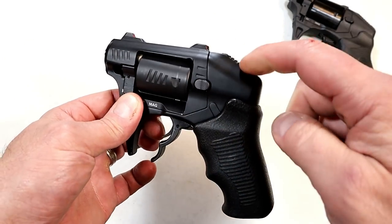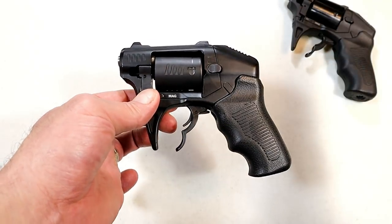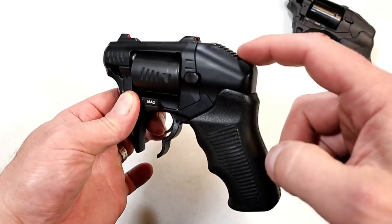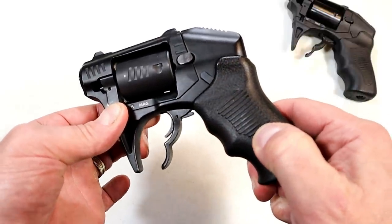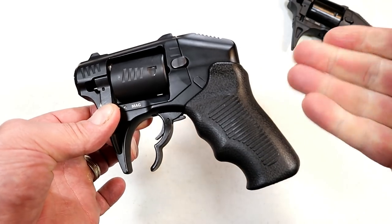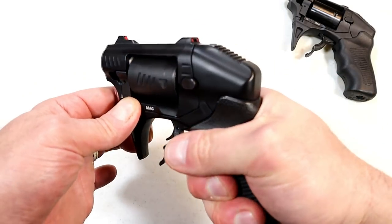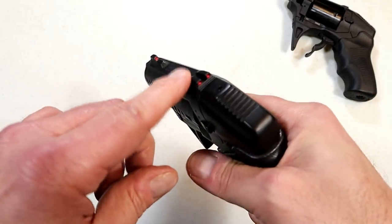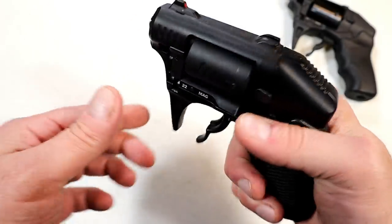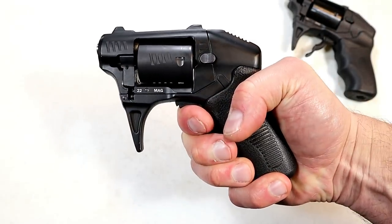It has internal hammers with transfer bars. Standard Manufacturing says this is extremely safe because it does have a trigger bar safety and transfer bars. The grip feels like rubber - they call it tactical urethane. The website says polymer; I contacted them and they said it's tactical urethane, whatever that means. It feels like rubber. Milled-in three-dot sights that are red. It's all steel, milled in - you can't move them or anything. About a two-and-a-half inch sight radius and a heavy trigger pull.